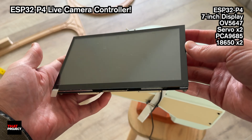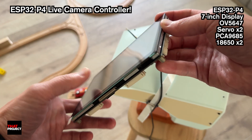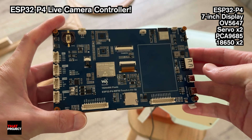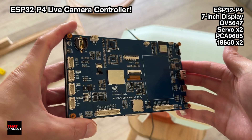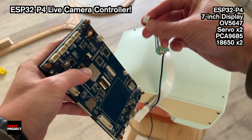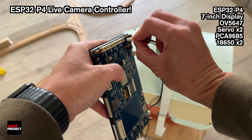The ESP32P4 used here is a WaveShields product with 32MB of flash memory and PSRAM. It's nearly identical to Espressif's ESP32P4 Function EB board, differing only in memory size and the presence of an Ethernet port. It's all the same other than that.